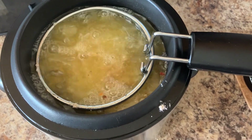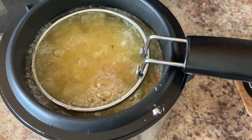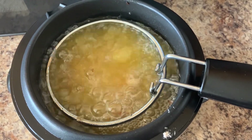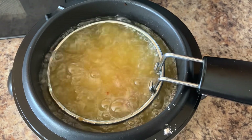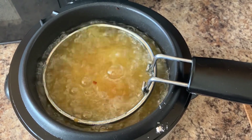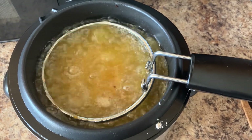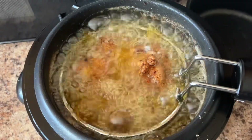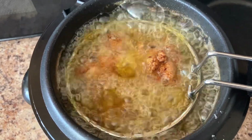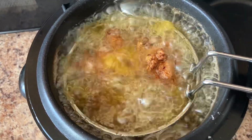We are going to leave this in for about 15 minutes. I like mine a little crunchy, so I like to leave mine in for about 20 to 25 minutes. Do as you wish — I just like mine to have a little crunch. It has been about 10 minutes so far and it's looking good.